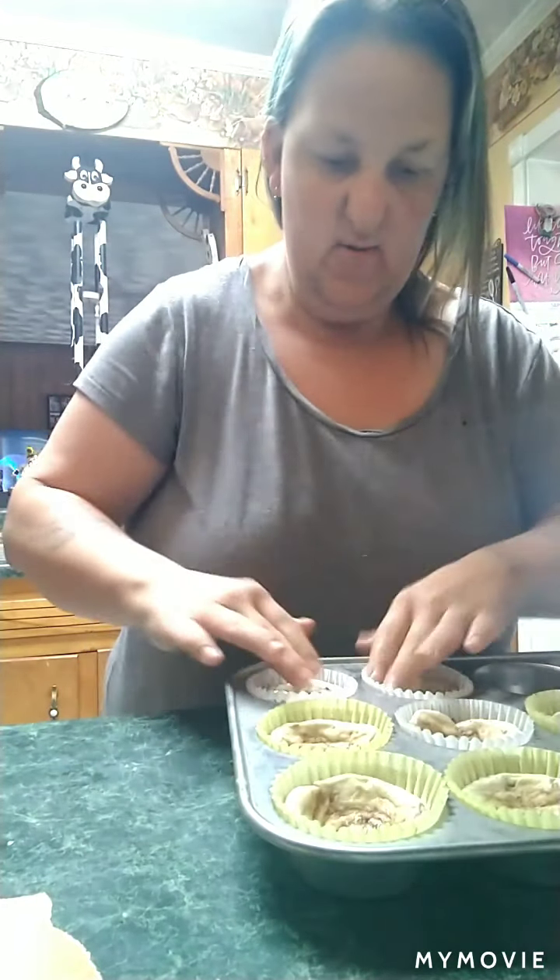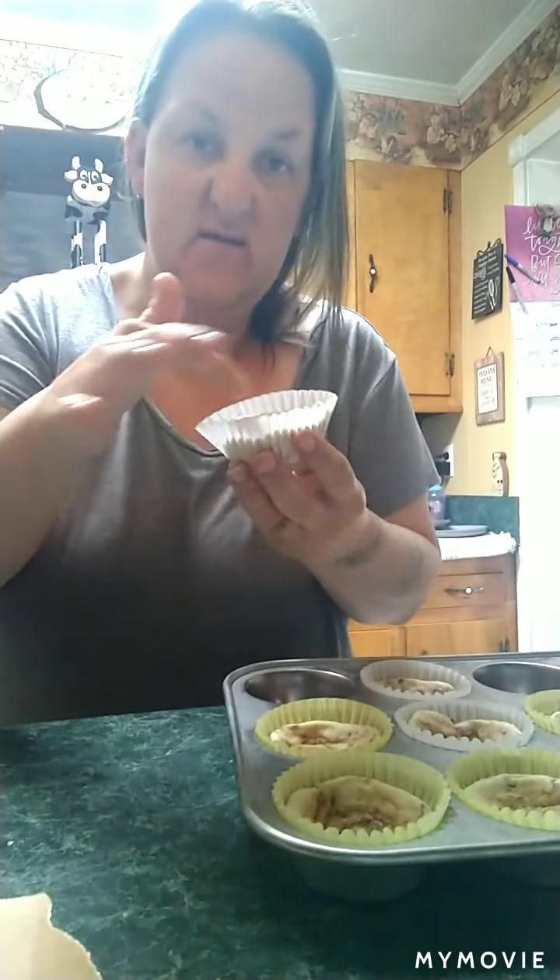Now that we got our little bowls made — I mashed them down in there and made them look like little bowls.